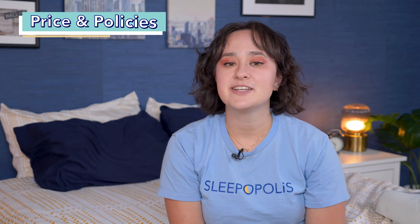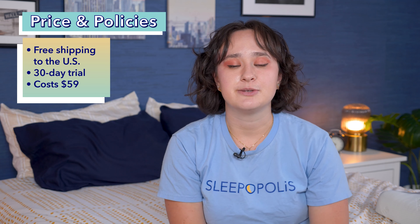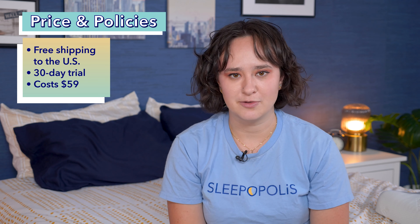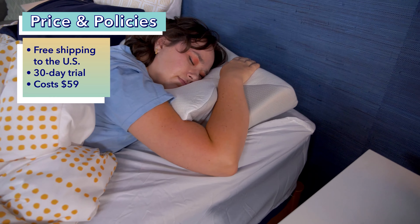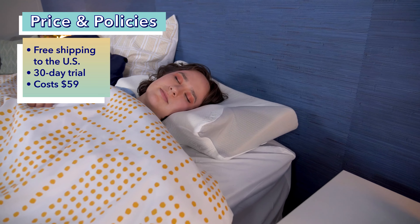Let's kick this off with an overview of pricing and policies for the Sutera Dream Deep Pillow. Sutera does ship for free within the U.S. on orders over $50, which this pillow does qualify for. Sutera also offers a 30-night trial period with this pillow, so you can test it out at home for 30 nights, and if you decide it's not a good fit for you, you can return it for a full refund.